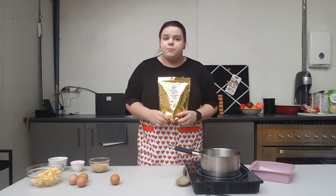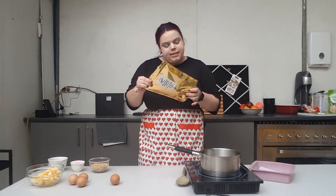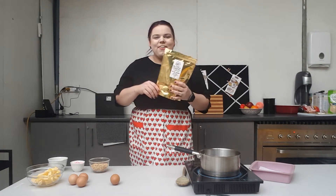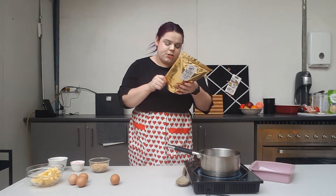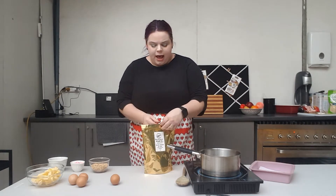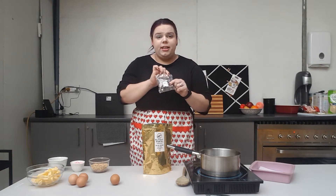Firstly, a little bit about the mix: it does contain soy and is packed in the same facility as products that contain dairy, tree nuts, peanuts, and eggs. In this pack you will get about 16 to 25 brownies — these are just the plain brownies. Other ingredients include raw sugar, cocoa powder, chocolate chips, cocoa butter, maize starch, rice flour, tapioca starch, rice bran, Himalayan pink salt, emulsifier 322, vegetable gum, guar gum, and vanilla flavor.